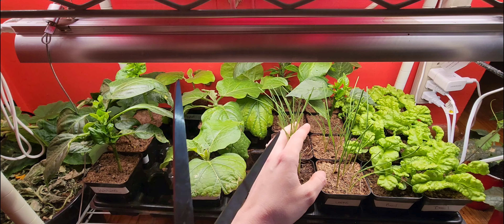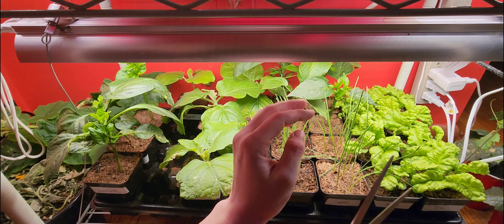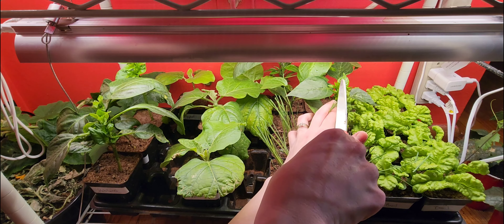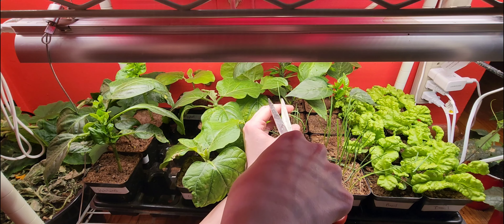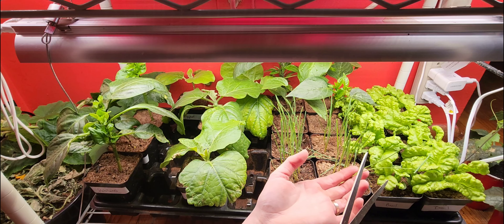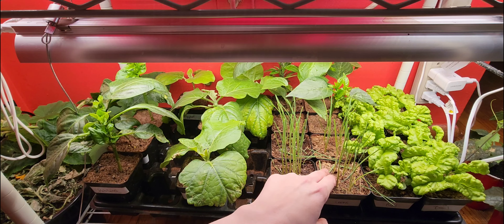I'm going to get in here and give our leeks a little haircut, helping them from falling over and just growing stronger. It's okay if they just fall down and then I'll let them compost in place.